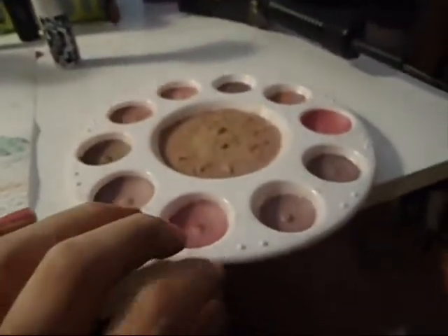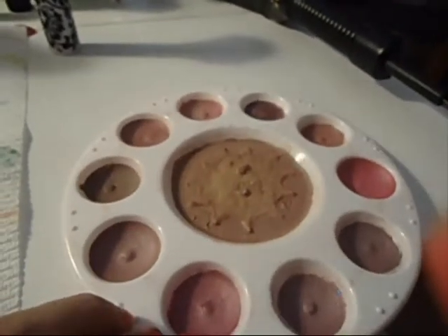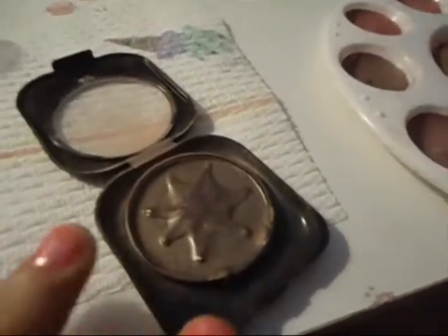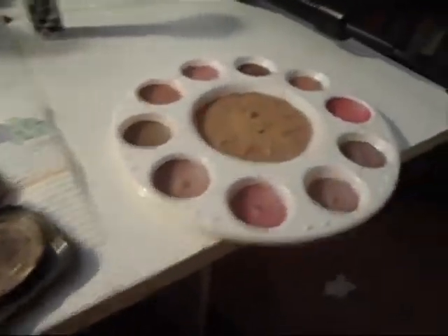Hey guys! Today I'm going to show you how to make a blush palette or an eyeshadow palette using this kind of container — it's just a painter's palette. I'm also going to show you how to make a two-tone design in your eyeshadow. Keep watching if you want to find out how to do this.